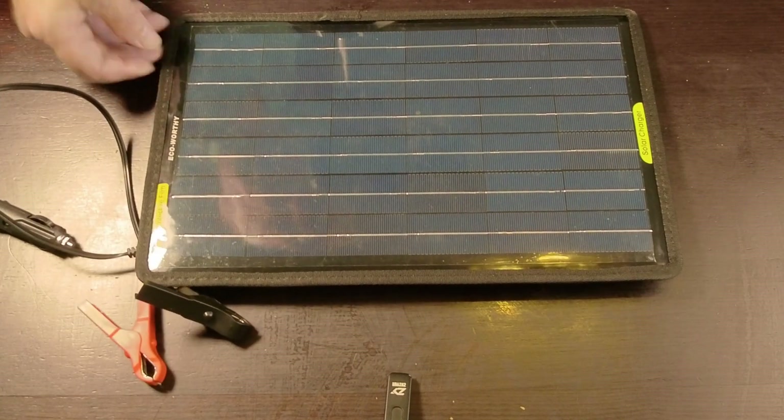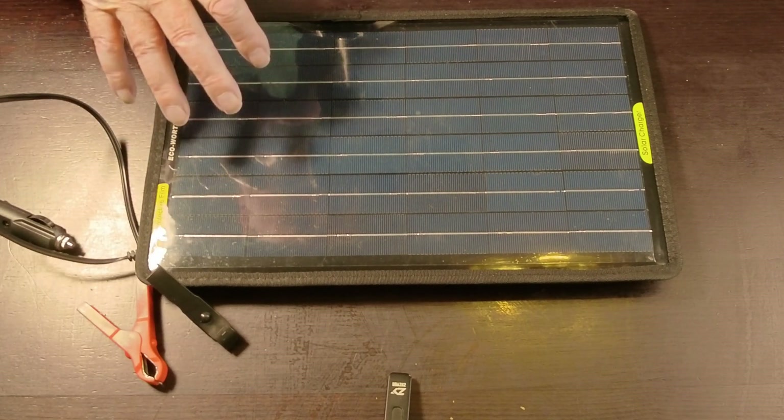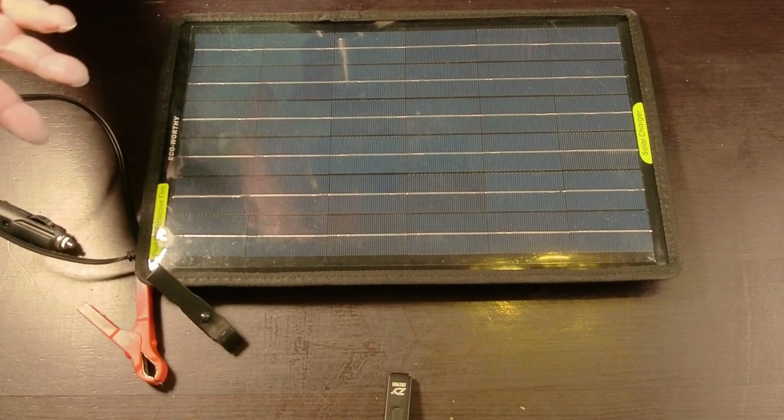Supposedly the material itself is waterproof. There are two ways of looking at it — one thing says it's not waterproof or splash proof, and the other one says it is. So I don't know.